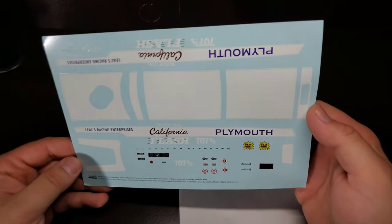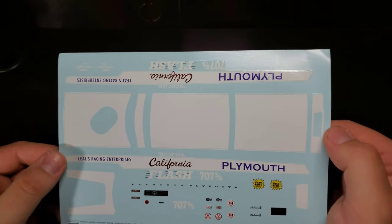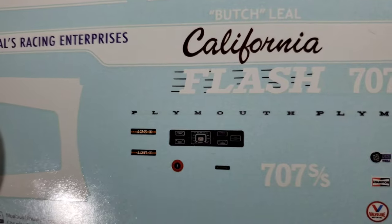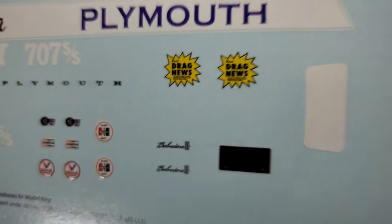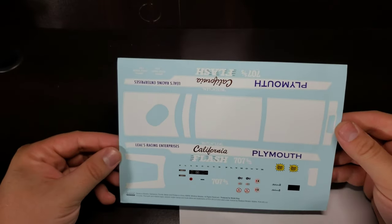And last is decals. Here we have that decal set — it is the white parts, so you'd have to paint the car orange and then add the white appliques. Again, the Leel's Racing Enterprise, 1964 Superstock Champion, Butch Leal, California Flash, Plymouth, we do get 426 call-outs, the gauge, car numbers, some contingency decals, Belvedere script, Drag News, and there's the hood piece. Really nice looking decal package.